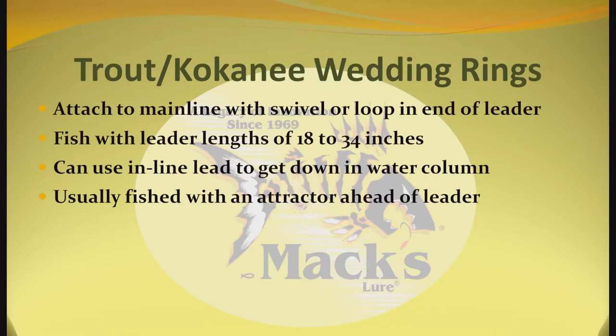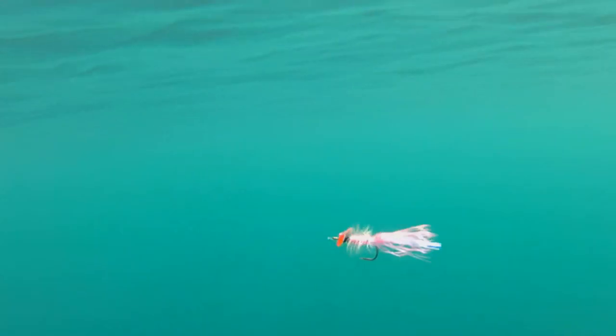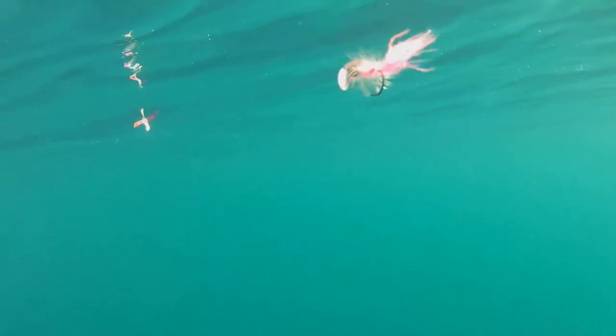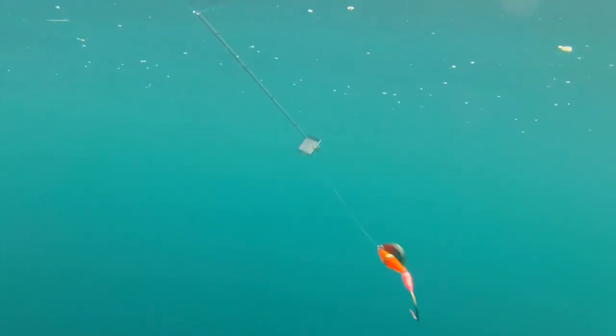Usually fish with an attractor ahead of the leader. The wedding rings move underwater with a straight inline metal blade — you don't get a lot of extra movement out of it. You're gaining everything out of your colors and UVs, and all of the different types of products that go into these different design styles.